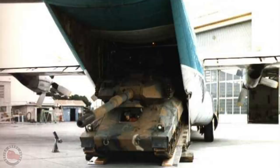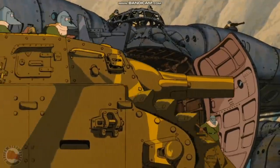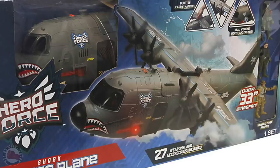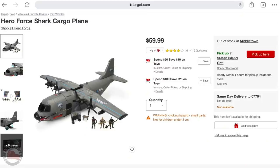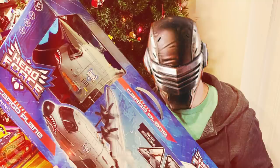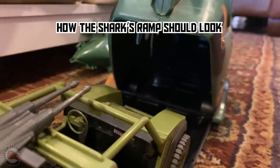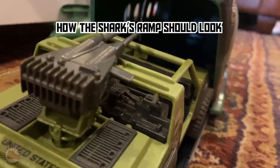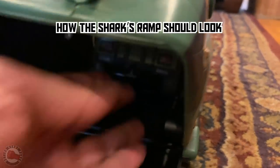I've always wanted a large air transport toy that could get my Joes and their gear to different missions. It turns out there's a fantastic Joe-scale C-130 toy called the Shark. You can pick one up at Target for $50, and my wife bought me one for Christmas. But it isn't perfect — the Shark's biggest flaw is the narrow ramp that won't fit Joe vehicles. I'd seen people do custom paint jobs on this toy, but nothing to correct this flaw, so I decided I'd try making a fix.